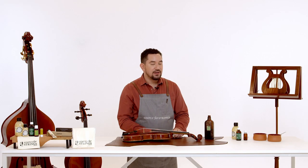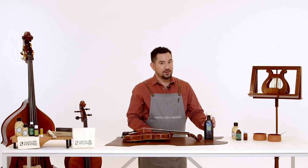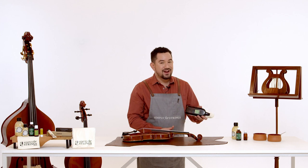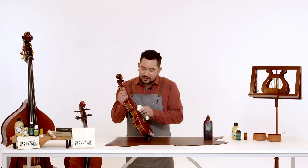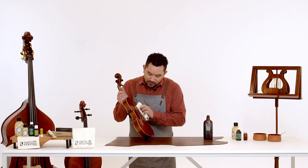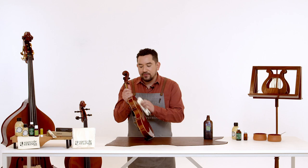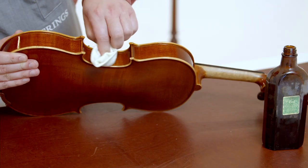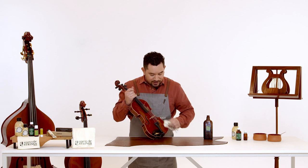Now we get to give our violin that final sparkle. We're going to give it a polish with a specialist violin oil — we use Viol. Apply a very small amount to a soft cloth, then rub it in large circular motions over the entirety of the varnish — back, sides and front — to give you that really beautiful shine. Continue this all over until you're happy with the polish.